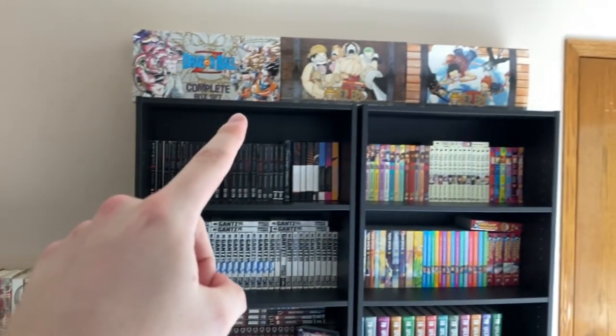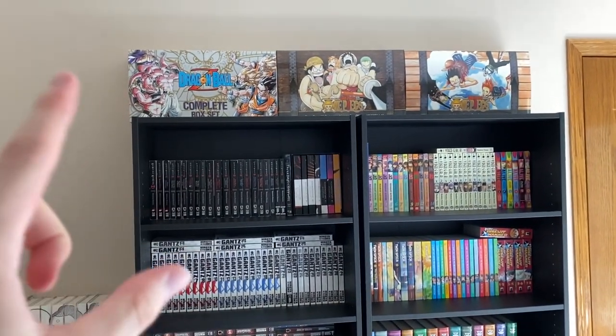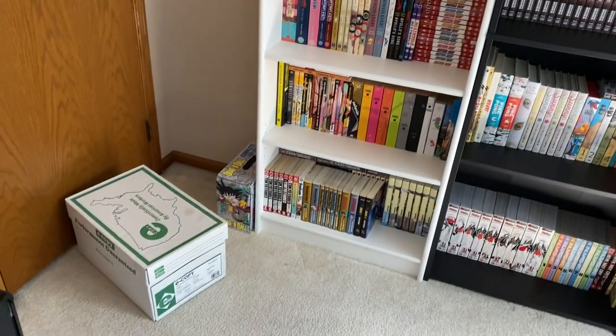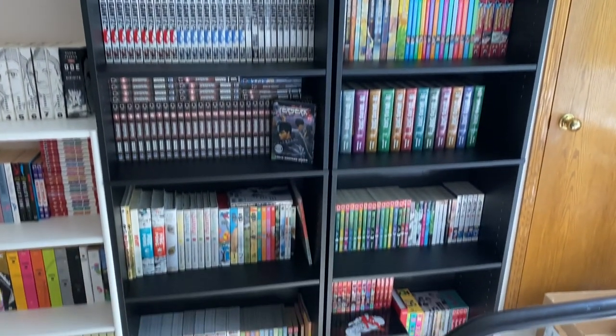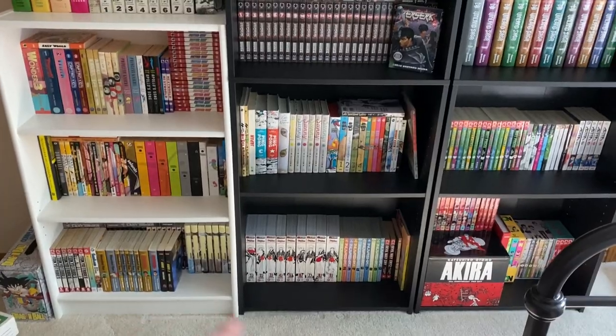A couple things — up there I have a few box sets that I think I could fit. I don't want to put too much weight on the top because I don't think they're meant to hold that much weight. I do have Dragon Ball over there and the One Piece box sets that I couldn't fit. But yeah, this is looking absolutely amazing, and still subject to change as I tweak things — I may move some stuff around.